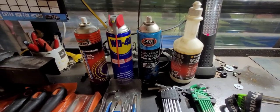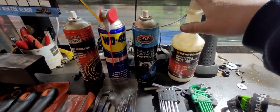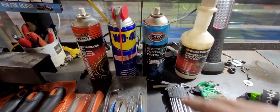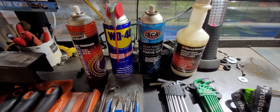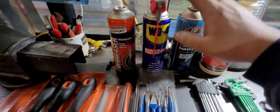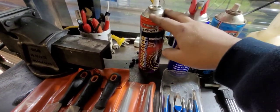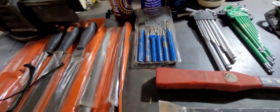A few lubes and chemicals worth having: a really good hand cleaner that doesn't dry out your hands is worthwhile. Electrical contact cleaner is great for your electrical plugs — quite a few breakdowns are just caused by dirty or crappy electrical connections, sometimes with that white fuzz on them. Penetrating oil, a bit of WD-40 or whatever you can get your hands on, is always good to have. And some cheap degreaser — this is about three dollars a can.